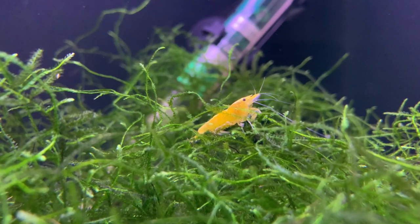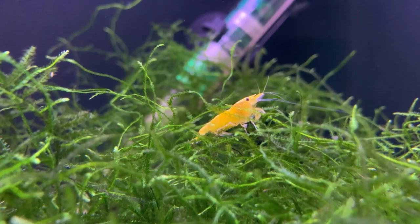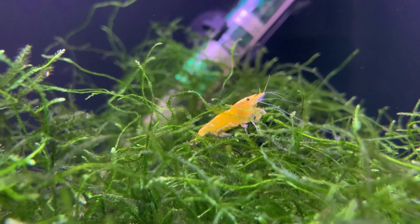Hello friends, welcome back to the channel. If you're new here, my name is Richard and I'm a fish and shrimp breeder based in the UK. A quick look over my left shoulder will show you that I do keep red cherry shrimp and yellow shrimp in both bowls and vases, but to do so there are a number of factors I need to take into consideration.